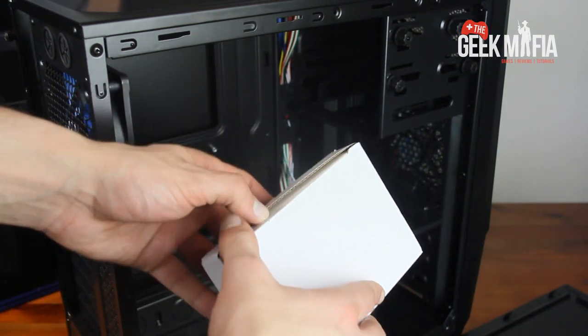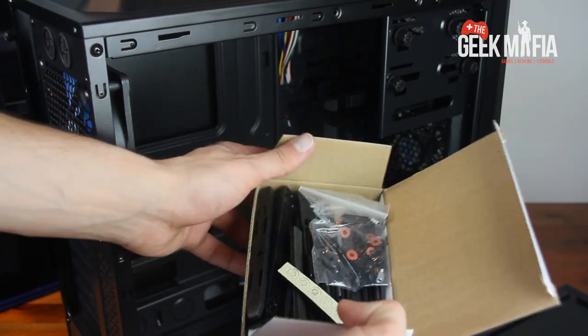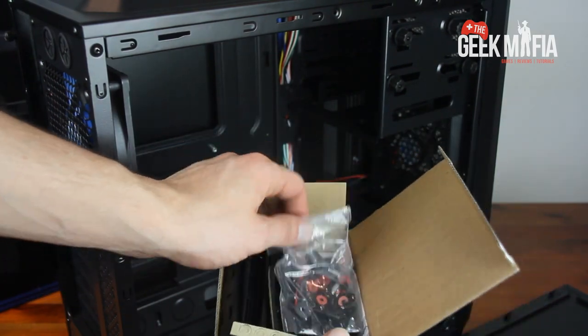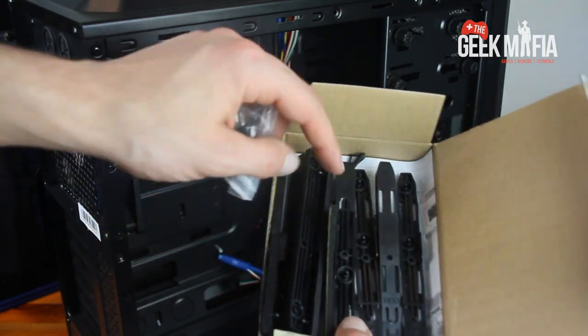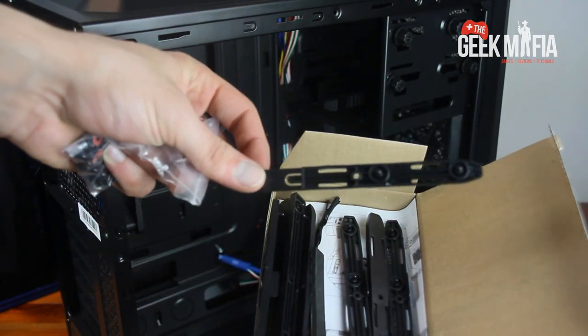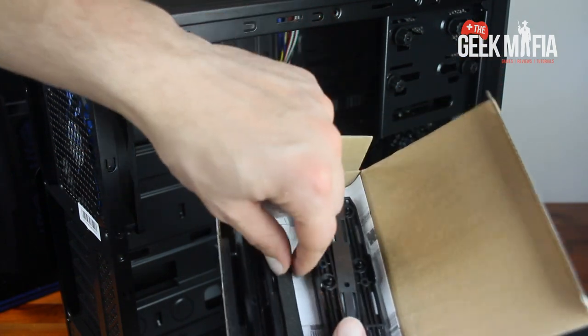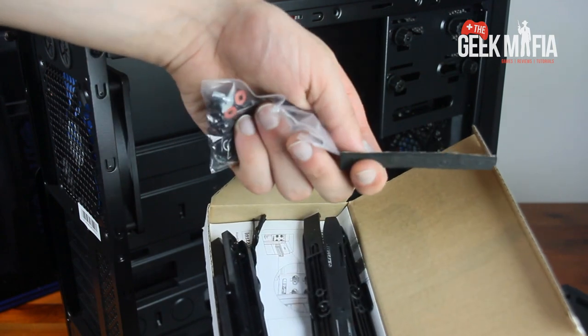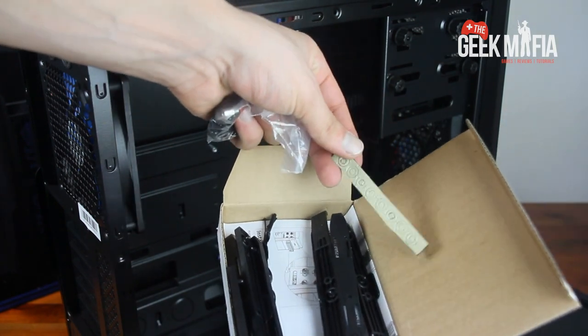Here we've got all our little knick-knacks: motherboard screws, drive bay clamps. It's got a unique rail system where those connect to the actual hard drive and you just slide them in — so it's like a screwless design, which is much better than the other ones I've seen.